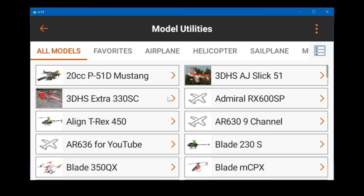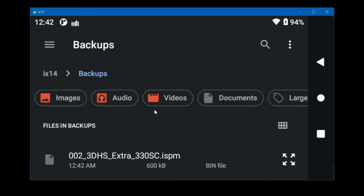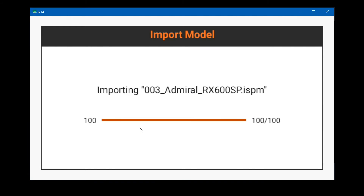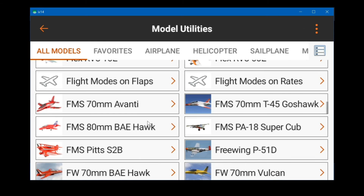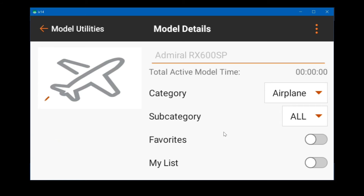Say allow and when you click select it will use the internal memory of the iX14. It's saving to disk. To import, the iX14 refers to the internal memory and backups is the folder name — here are the two files. You can only import one at a time, so pick one and it's imported. If you scroll to the bottom there it is. It's really easy to back up to an SD card or internal memory as it's a simple save to a local disk.